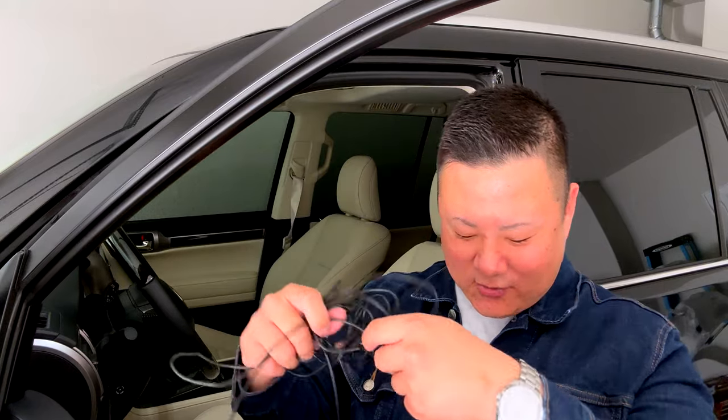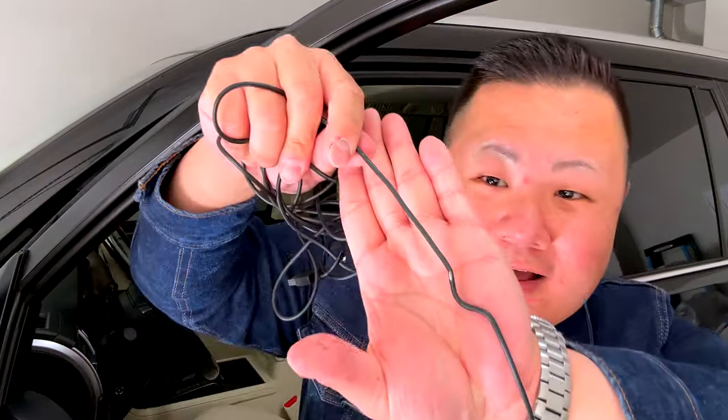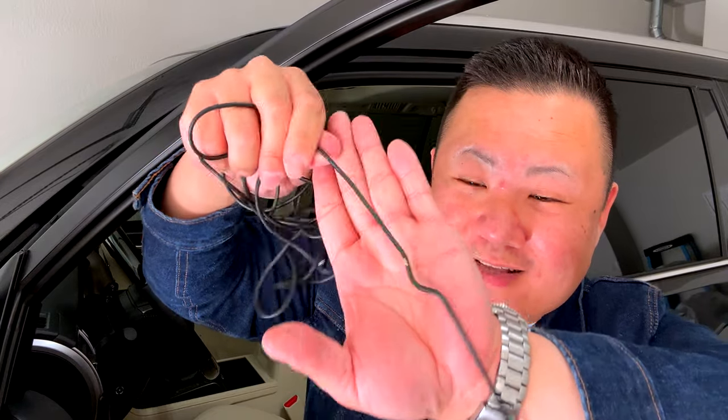I've actually ripped the whole cable out so that we could redo it together, and in the process I took one for the team. I pulled it a little bit too quickly when I was taking it out and I actually kind of sliced through right there — totally killed this cable. But luckily we have so many of these Garmin dash cams that I have an extra cable we can use to put back in this car.